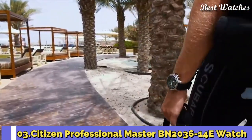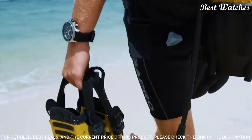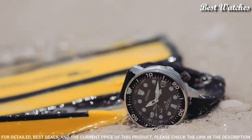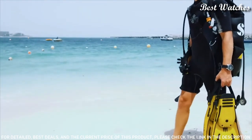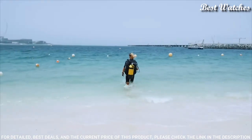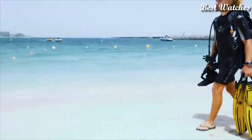Number 3: Citizen Professional Master BN2036-14E Watch. This piece of engineering is a marvel that brings a unique experience both inside and outside the waters. It's larger than your average-sized watch and tougher than what you usually come across. Features: stainless steel case, EcoDrive movement, Caliber J250, mineral crystal, analog display, luminous hands and markers, 200m water resistance.